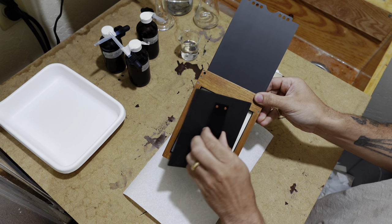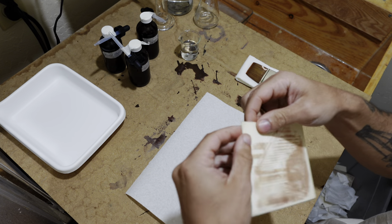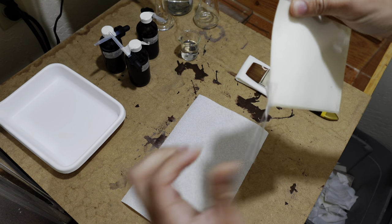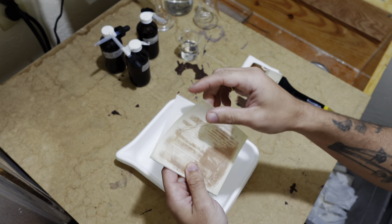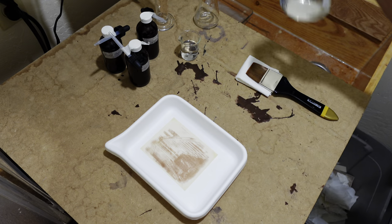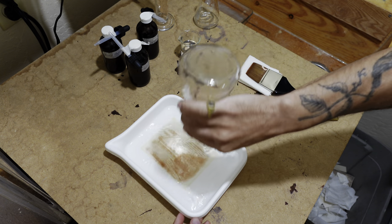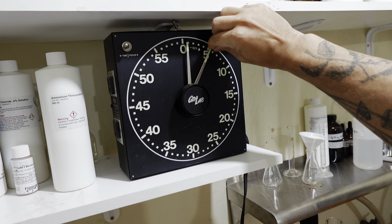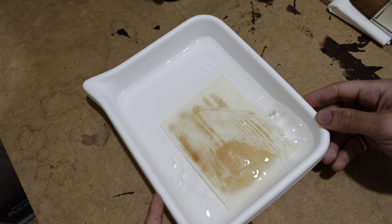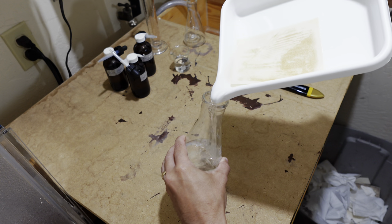I'm going to open up the holder and remove the mylar blotter paper silver chloride paper packet, and start removing all of the tape I used to seal it up so that I can remove the print from the packet. Once I get the print out of the mylar packet, I'm going to put it into a tray and apply a 5% solution of sodium thiosulfate, or hypo fixer. This is going to stabilize and fix the print so that it is stable.